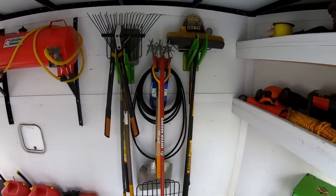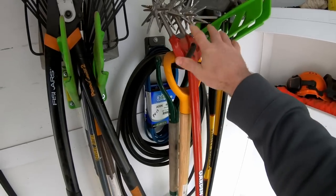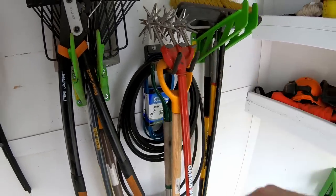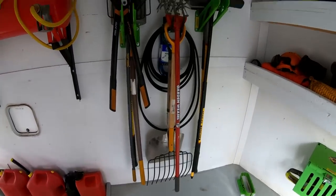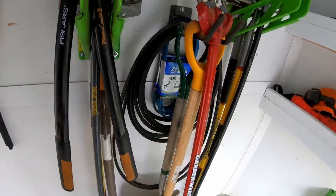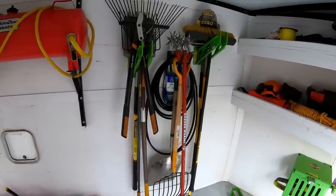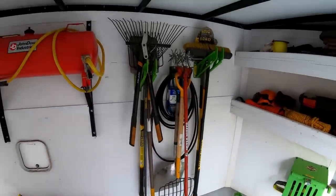Moving on down, I've got two GreenTouch tool hangers and one Husky hanger from Home Depot — that's where I keep all my hand tools organized. I've also got spare belts for all of the mowers and decks, and even a couple of belts for the blowers on the leaf vacuums. Just good to have that stuff on hand.